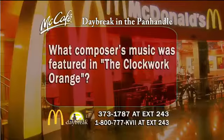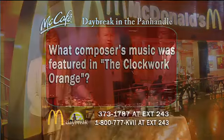I think we have a quiz question to jump on — let's do this McDonald's McAfee quiz question. The first one to get the answer correct gets an appetizer over at Kushiama and a free McAfee copy from McDonald's. What composer's music was featured in A Clockwork Orange? That's a movie from way back in the late 1960s. I have no idea. 973-1787 at extension 243. Travis from New Hampshire, he's our Daybreak producer — he'll answer the phone. He'll be nice to you because he's a nice guy. Stick around, please. Much more of Daybreak after this.